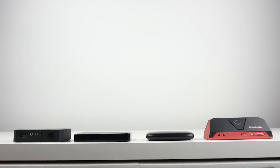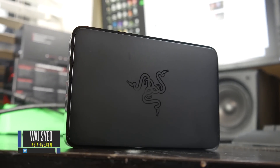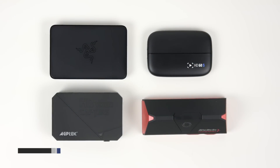Hey, what's up folks, how's it going? This is Waj, hope you guys are all doing well. In this video we're going to be talking about some of my favorite game capture cards, specifically for general recording and even some live streaming purposes.